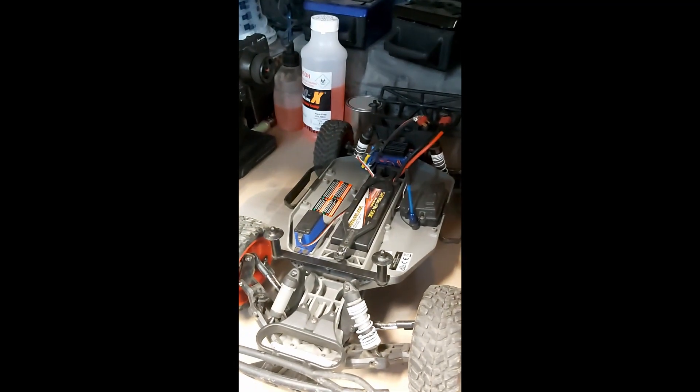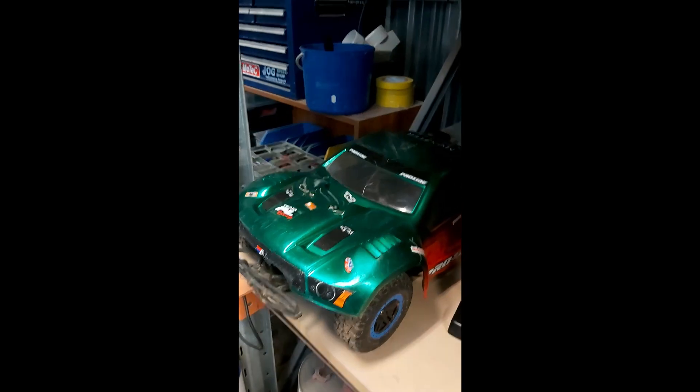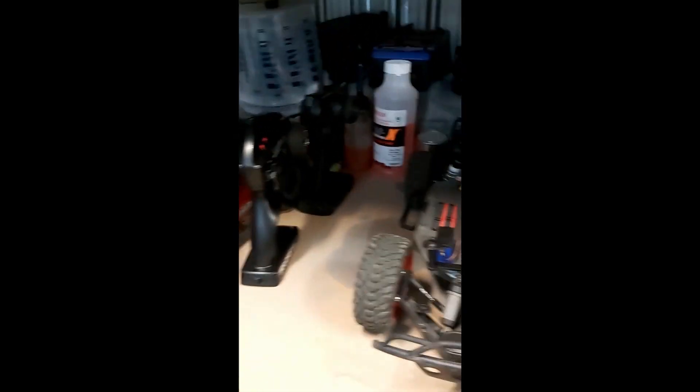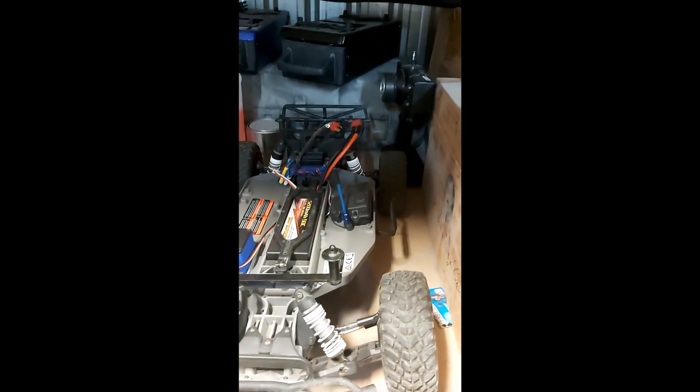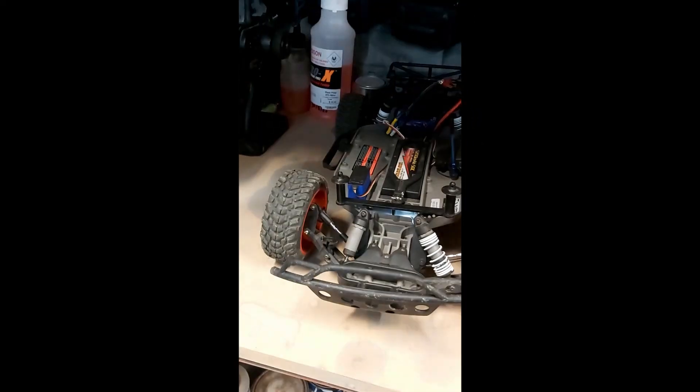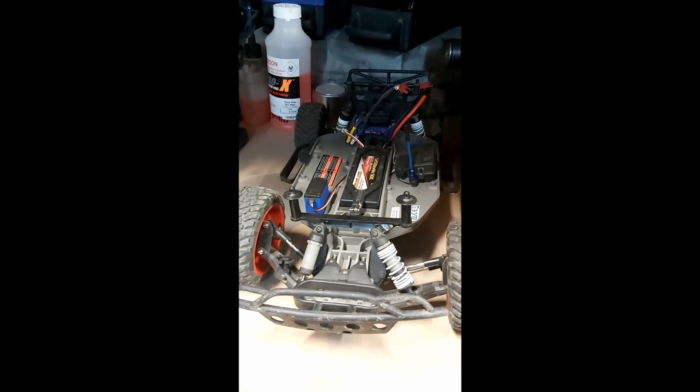Well, that's the update on this. This is my old RC car still sitting here. See you guys in the next video when this might be going again.